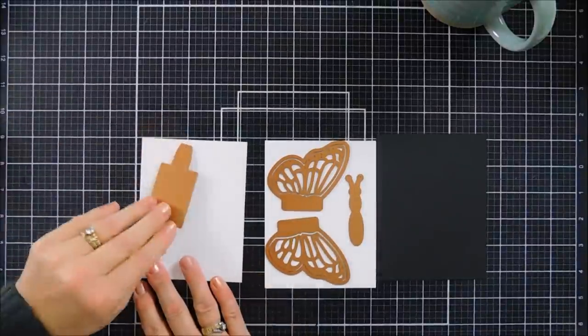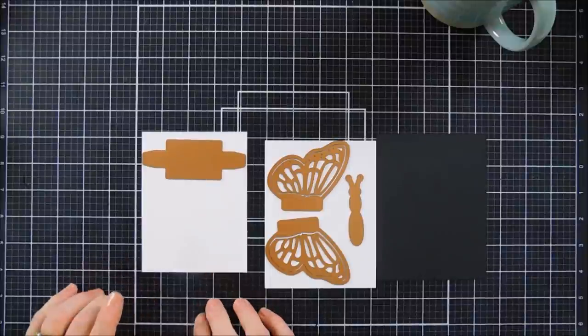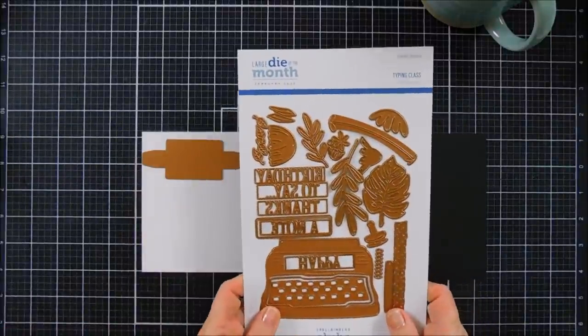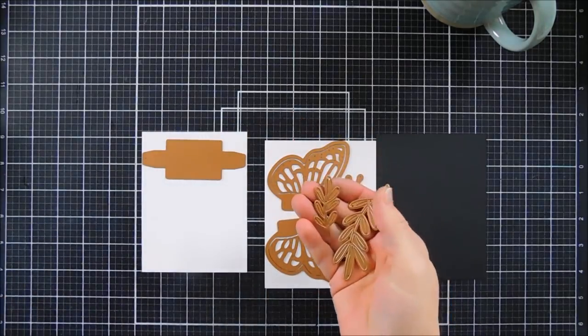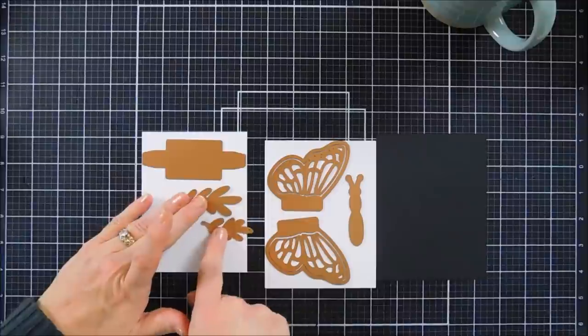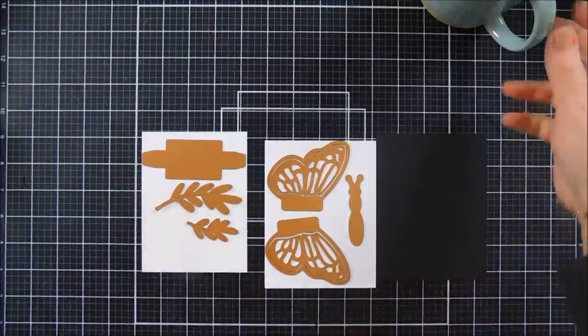I'm going to die cut out this piece once. And then I'm bringing in a die set from Spellbinders — this is the largest die of the month. I fell in love with these leaves. So we are going to die cut out some leaves using the large die of the month club kit for our first card. I'm going to run these through my die cutting machine.